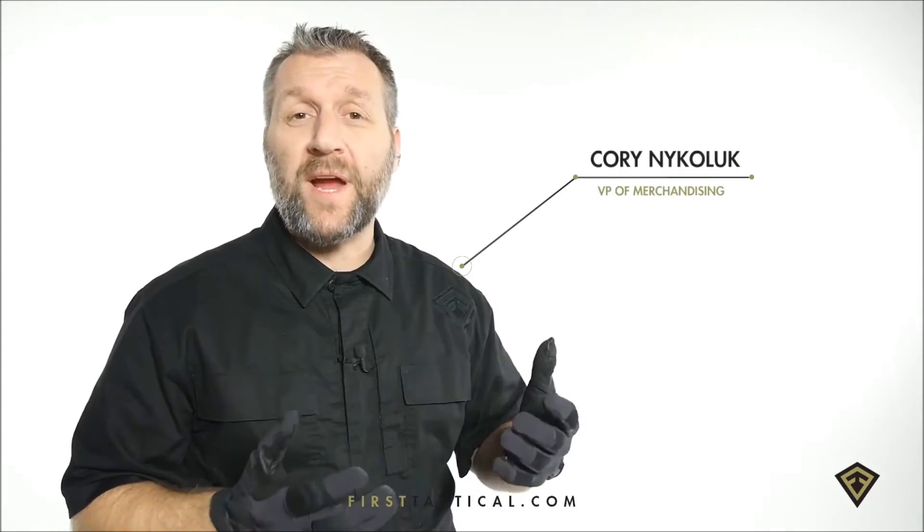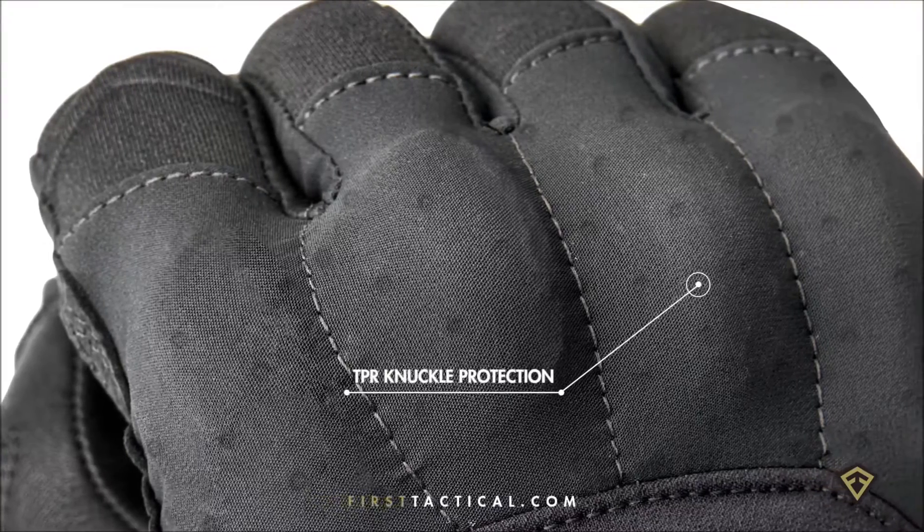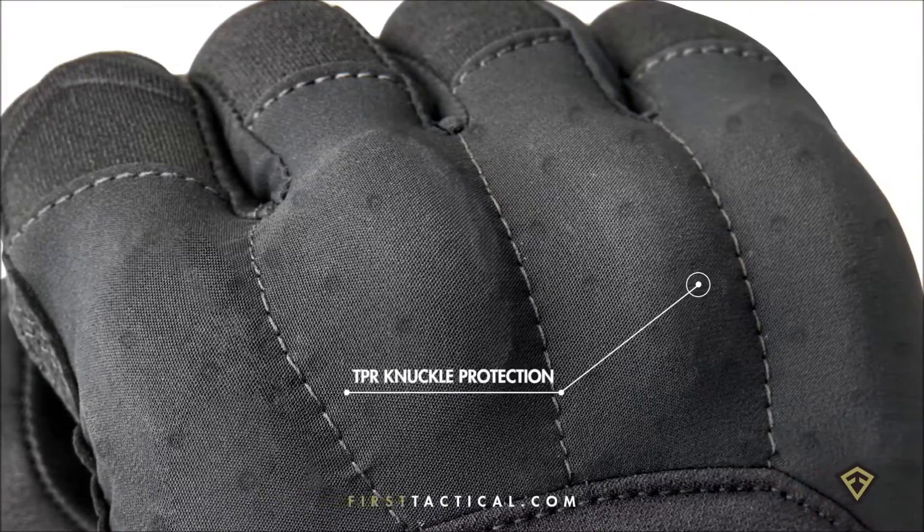The hard knuckle glove. It was created for everyday protection. It's discreet — each knuckle recessed beneath the fabric. Each knuckle itself is independent, so it allows for splaying and for flex of the hand.